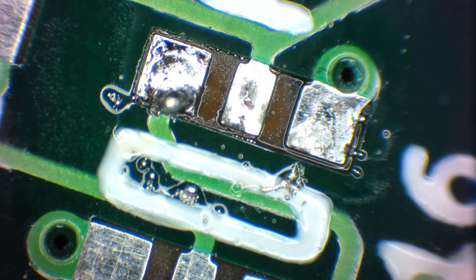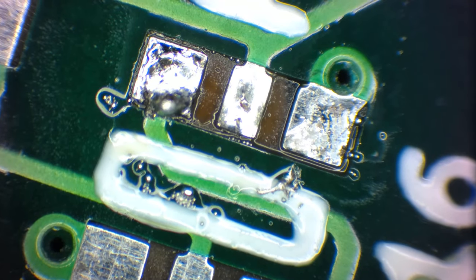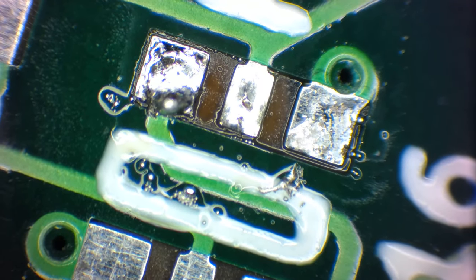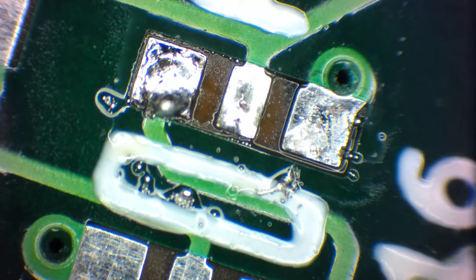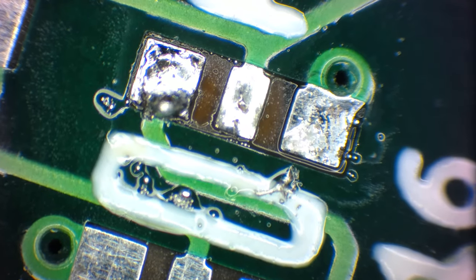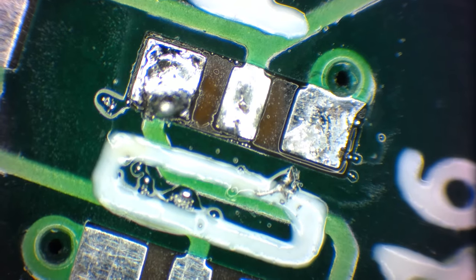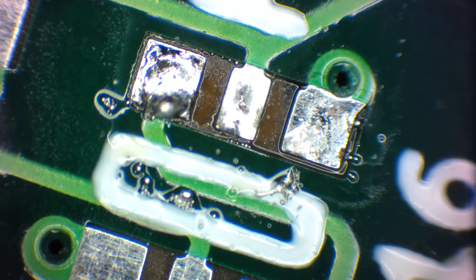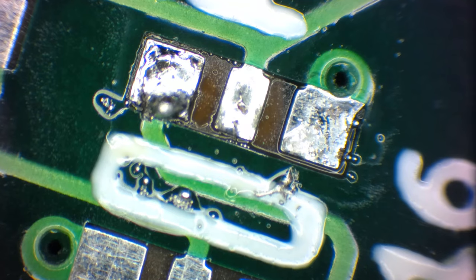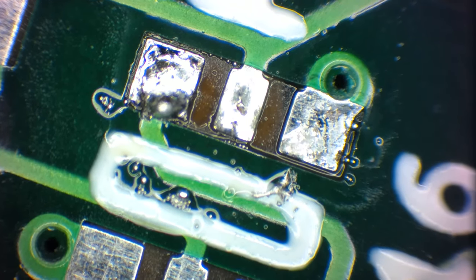To get rid of the flux, you typically use isopropyl alcohol — just pour it over the printed circuit board and that will get rid of most of it. Then just dab a paper towel on it and that pretty much gets rid of the rest. Then you can remove the larger solder balls a lot easier. Give it another wash because when you remove the solder balls, there's a little bit of flux underneath.